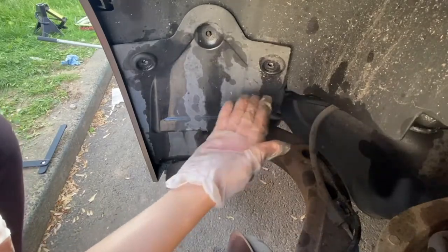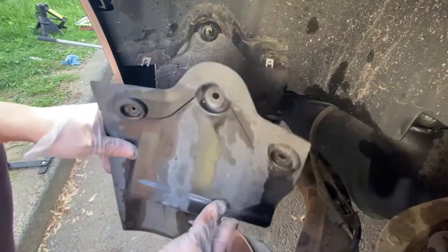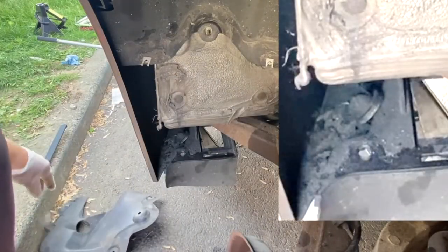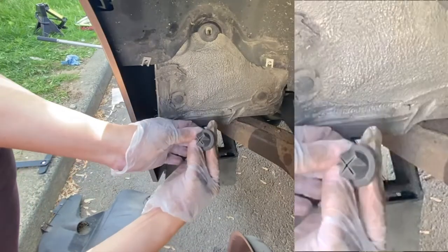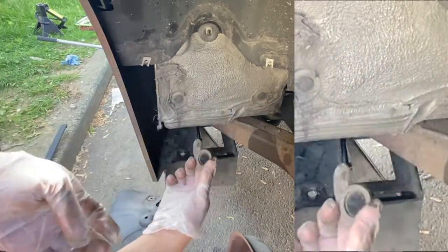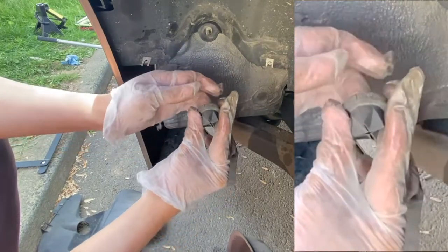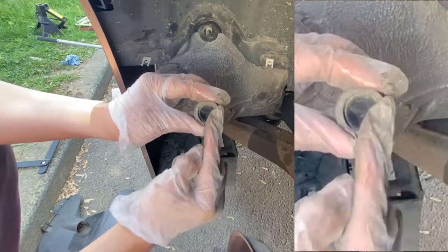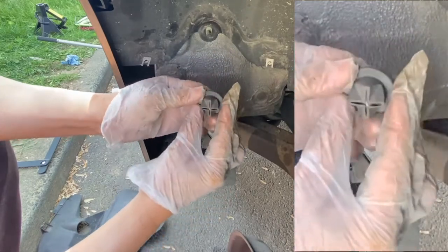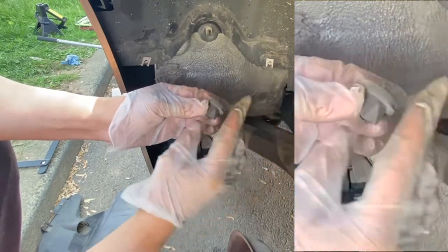With all the bolts and nuts out of the way, we can now remove the splash guard. This is actually the drain plug that we were supposed to remove — it looks like it fell off. By design it should let water go through, but if there's dirt and debris inside it gets clogged up and water accumulates inside the rear well.